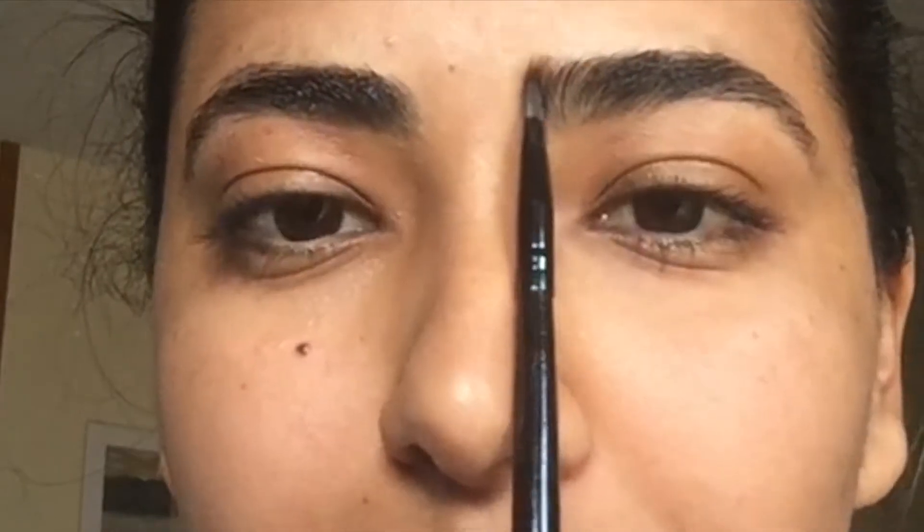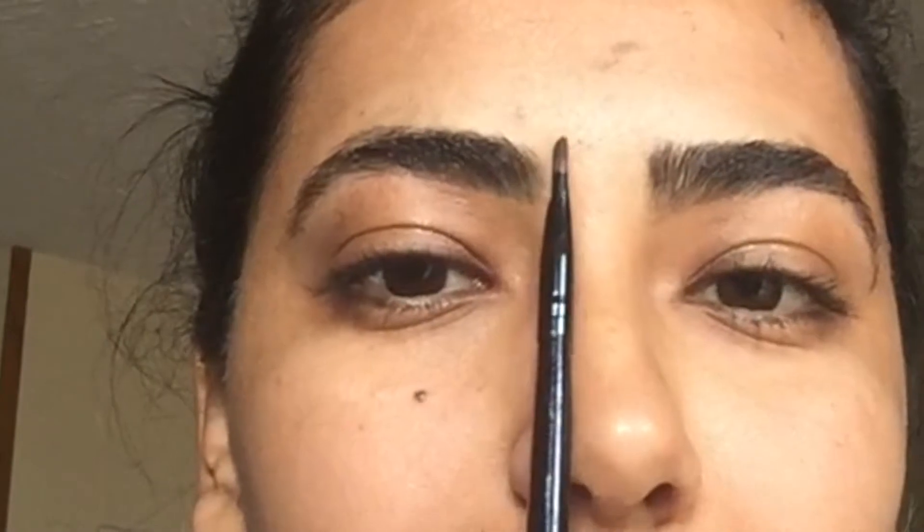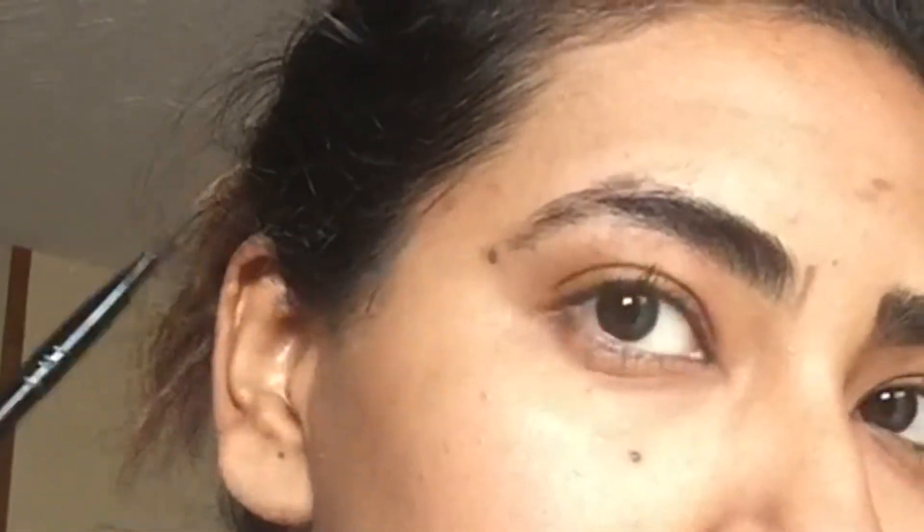The very first thing we're going to start out with is figuring out where the eyebrow should begin, where the arch should be, and where exactly the eyebrow should end. I did that with my good eyebrow, and now I'm going to do that with my bad eyebrow. As you can tell, it should have been beginning right there where there's a lot of hair missing, and then that should be the arch of my brow, and then there's the end of my brow.